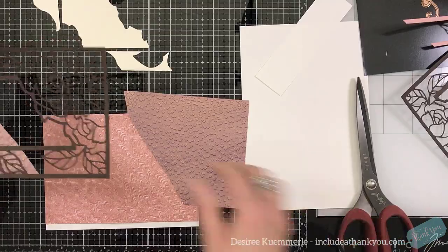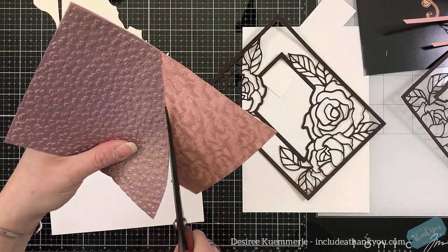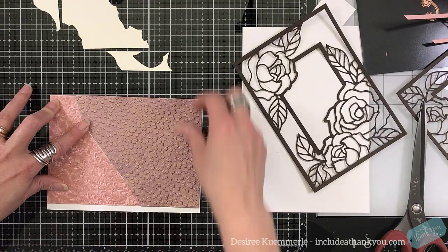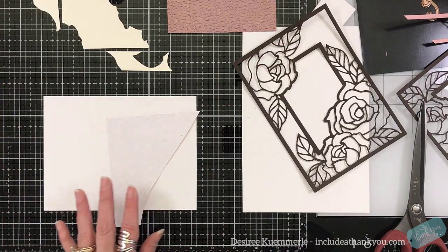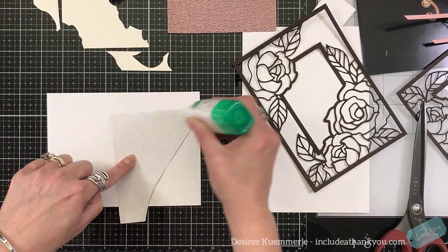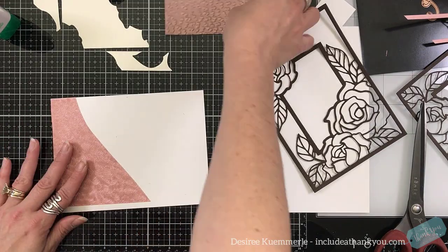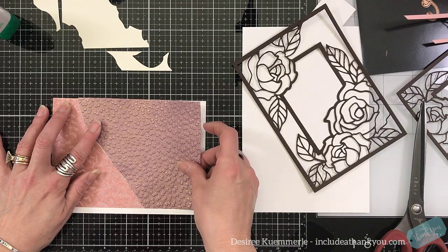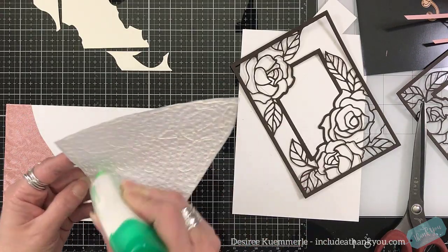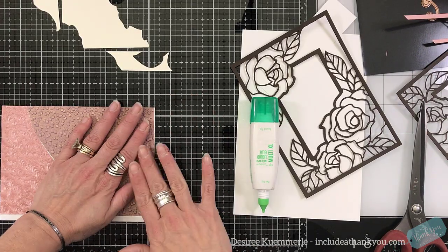I'm just going to cut through the specialty papers, because one is going to cover one side of the rose, and the other one's going to cover the other side of the rose. I kind of matched them up so that they would just be underneath those frames. And you can see I've cut the frame out in a brown cardstock. I'm going to use this piece of copy paper as my base, and then I'm just going to get these pieces formed on there. I'm not worried about the line in the center — that is actually going to be covered.